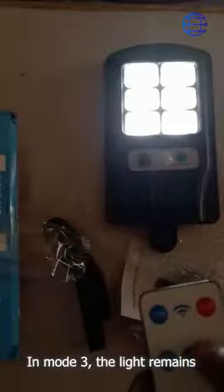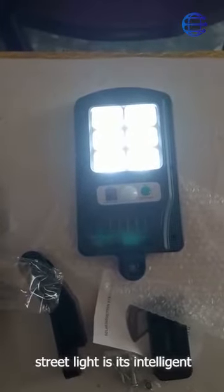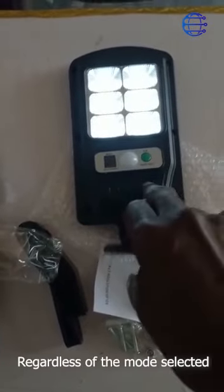In mode three, the light remains dim 24/7 regardless of movement — it's a great option for continuous low-level lighting. One notable feature of this solar street light is its intelligent daylight sensor: regardless of the mode selected, the light remains off during daytime hours. This LED sensor street light is a reliable solution for outdoor lighting needs.